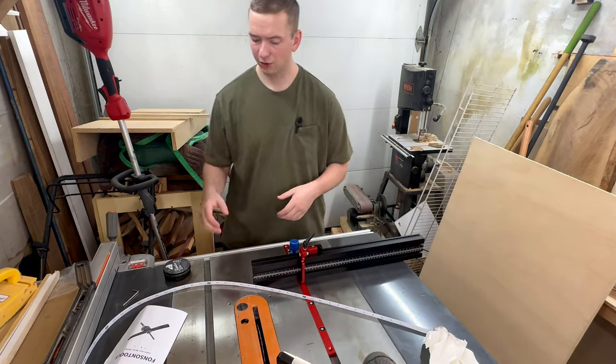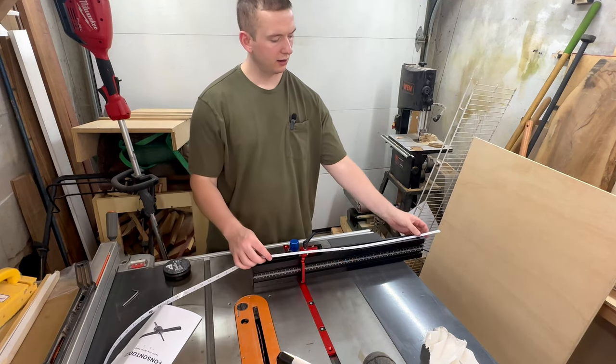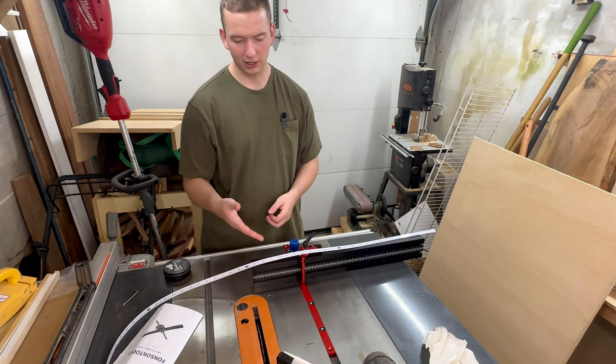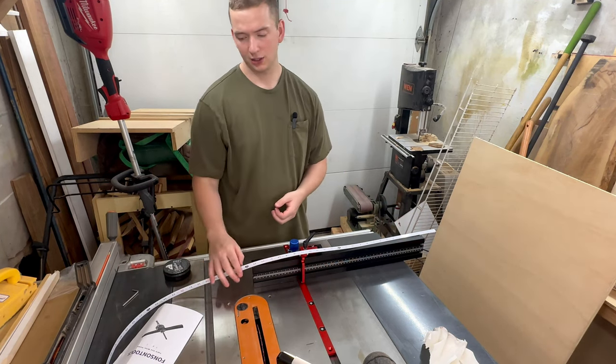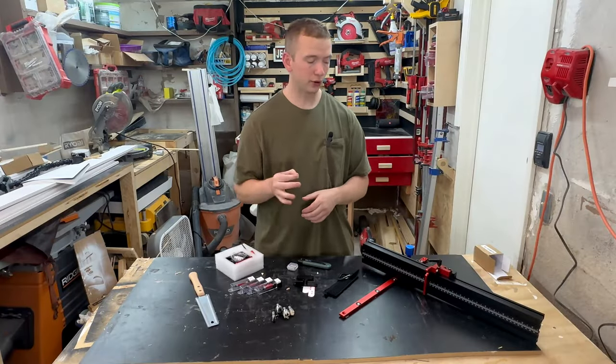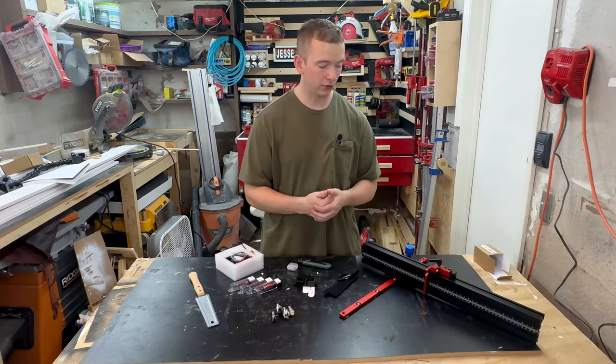For now I'm going to do a couple projects and see where I want to put this, then have a better idea. The one should be all the way to the blade, whichever side you have it on, to make it easy. And that wraps up the second order of Temu products that I've reviewed and gone through.